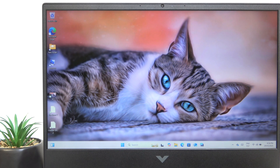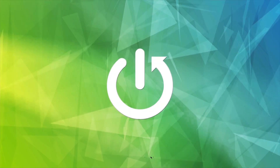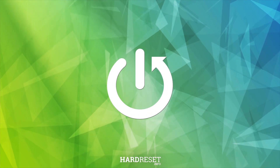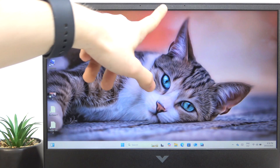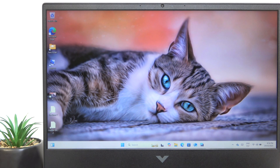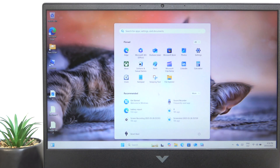In this video I'm gonna tell you if the HP Victus 16 has a camera. Yes, it does. At the top, as you can see here, it's the camera. It's not the best quality, but I think it's good enough for some occasional meetings.